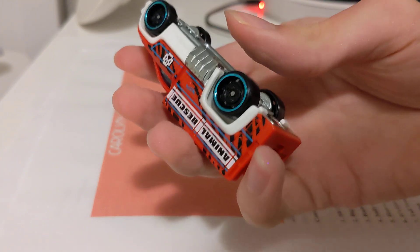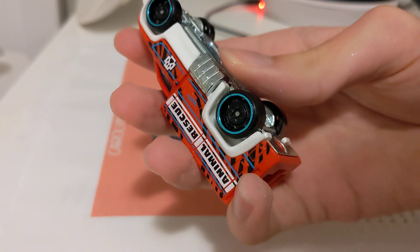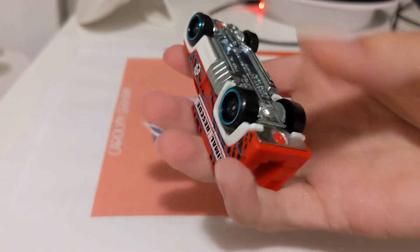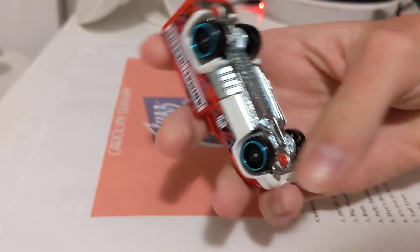There's glass on it with a blue — I mean black-blue color. Oh, cool with these details.